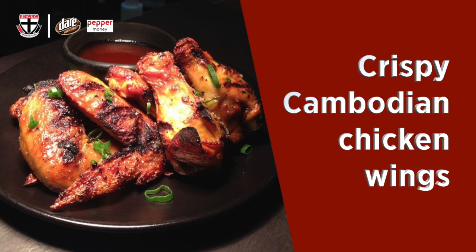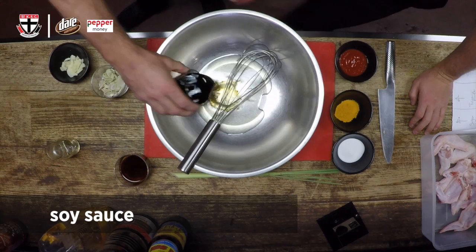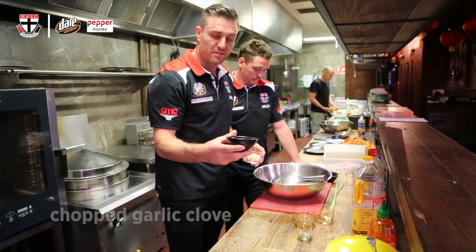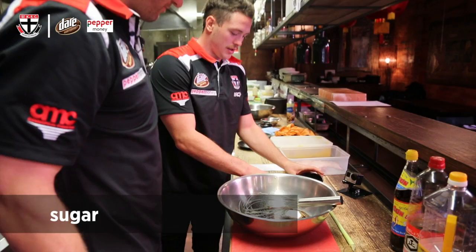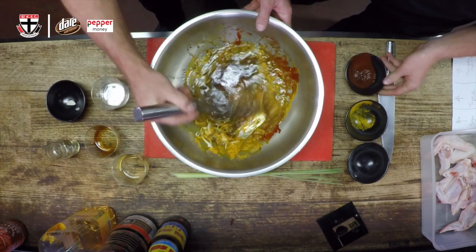So today we're going to attempt to prepare some crispy Cambodian chicken wings. We need to prepare the marinade. First of all, we've got some corn oil to go into the bowl. We've got some soy sauce, and we have some fish sauce. Along with that goes some lemongrass and some chopped garlic, and also a tablespoon of sugar. A tablespoon of turmeric also goes in, and some sriracha chilli sauce.